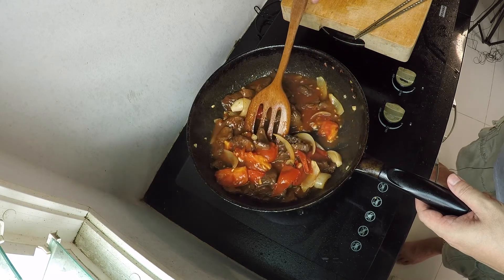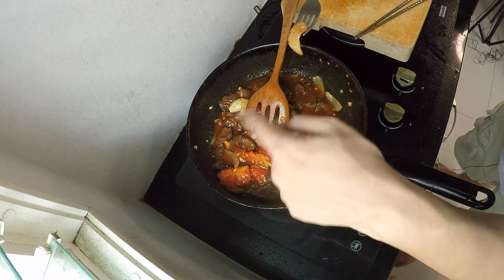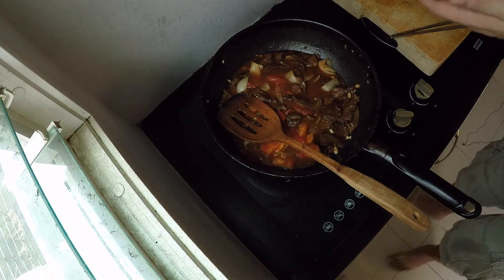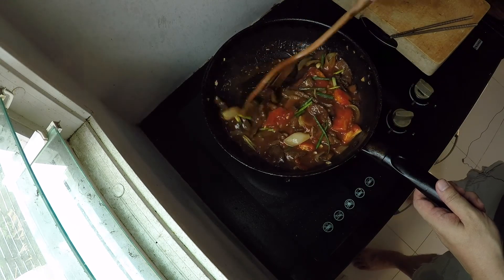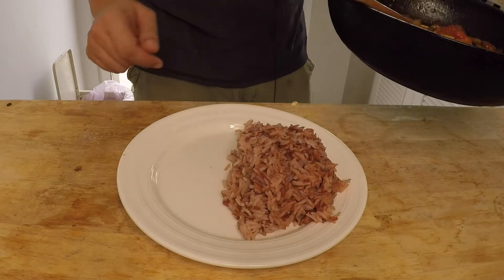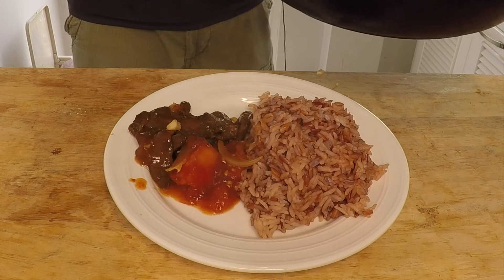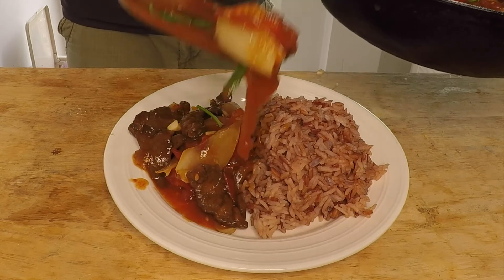I'm giving it one more taste — once the gravy is good, everything else will be perfect. Finally, throwing in the scallions. You don't need to cook them long; the green scallions add a bit of freshness and color. And that's it, we're finished! I had to do a little wardrobe change — it's very hot here. I've got jasmine white and brown rice, and the tomato and beef on top. Look at that!